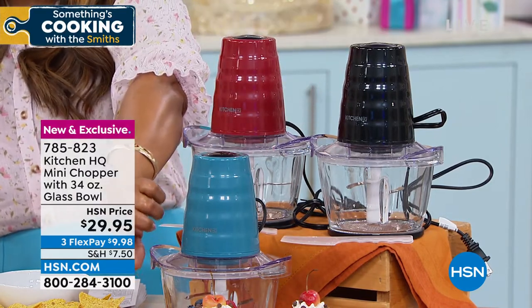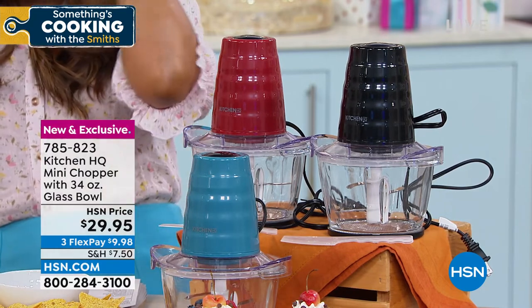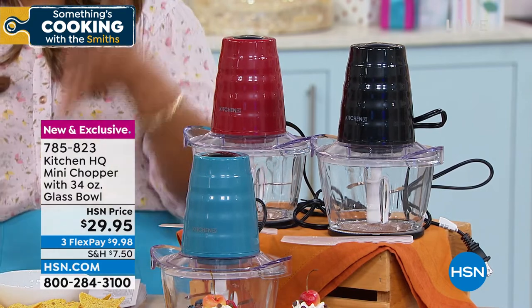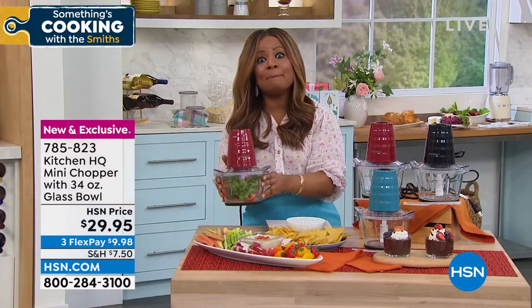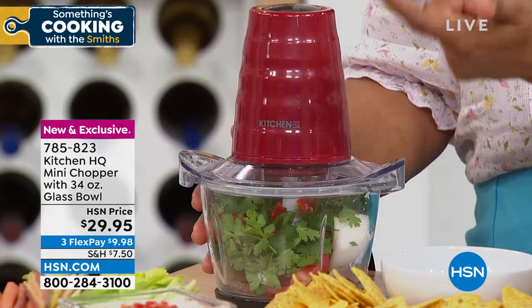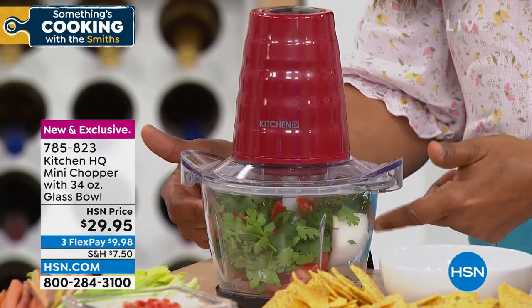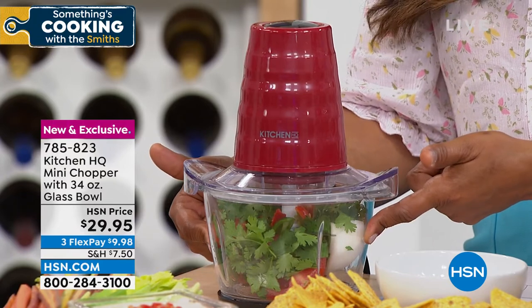You're going to get the 34-ounce glass bowl, and the glass bowl is the important thing, because most choppers that are out there — the great majority of them — don't have glass bowls, they have plastic bowls. And as the chef will tell us, when it's plastic, it's more likely to stain and it can even hold some of the flavors. Glass will never do that. It's long-lasting. It's the quality that you want to upgrade to today.